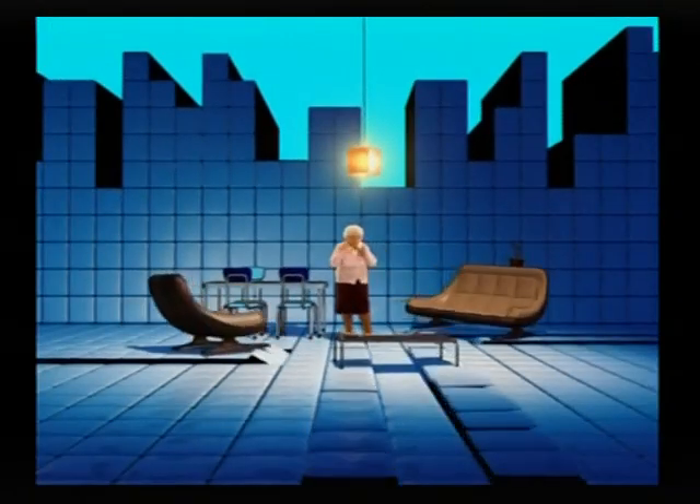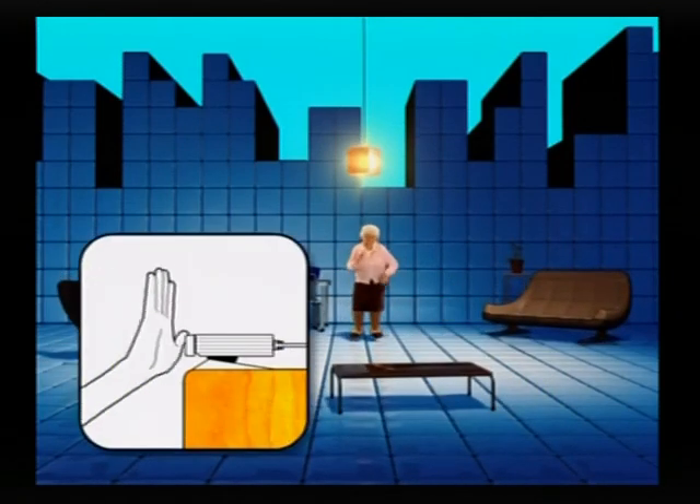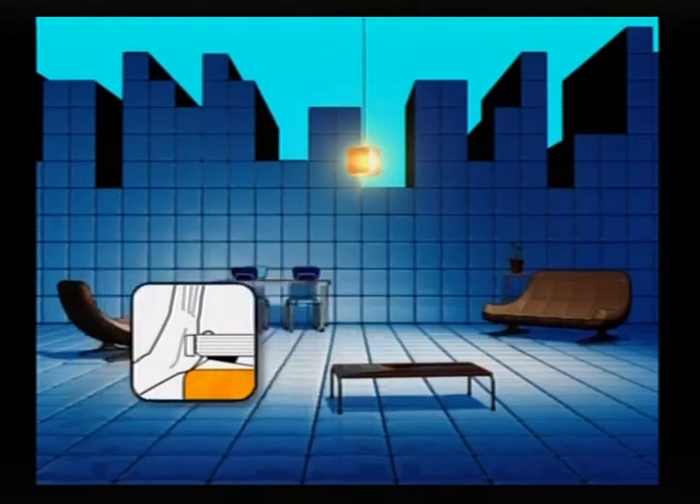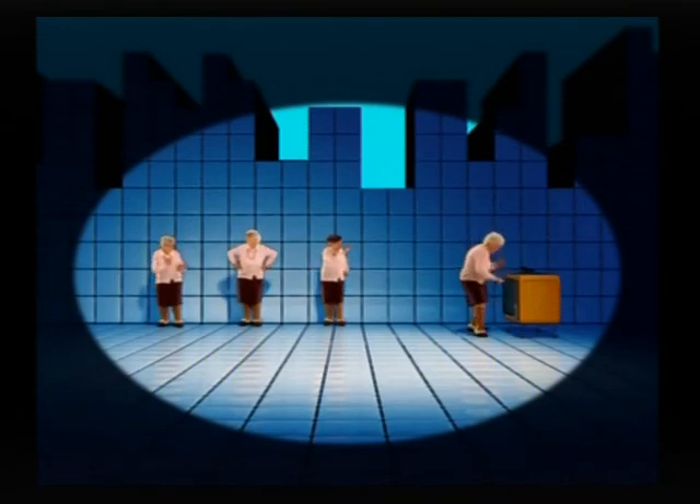If you should need to stop the game, just place your hand right in front of the camera. And one last thing — you can, of course, cheat by moving your whole body close to the camera, but where is the fun in that?